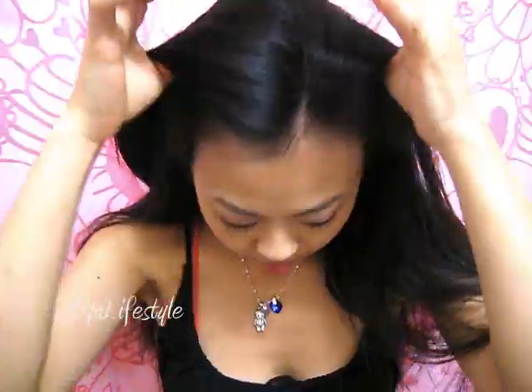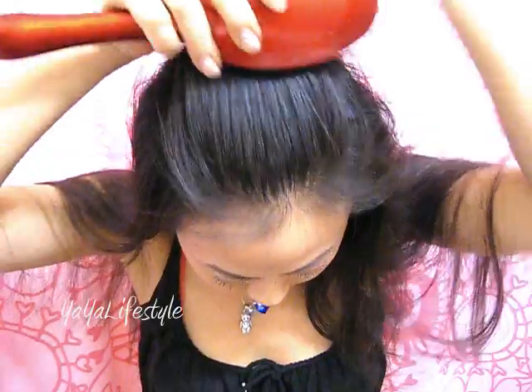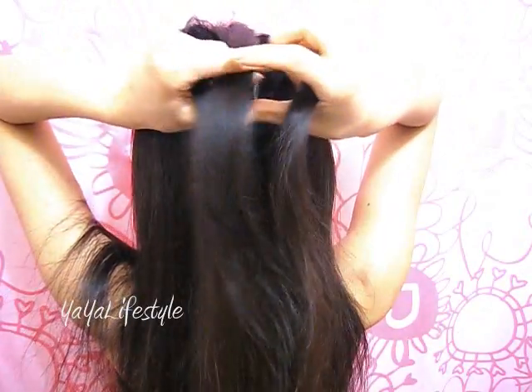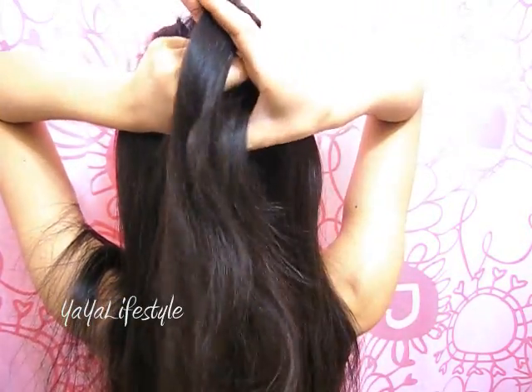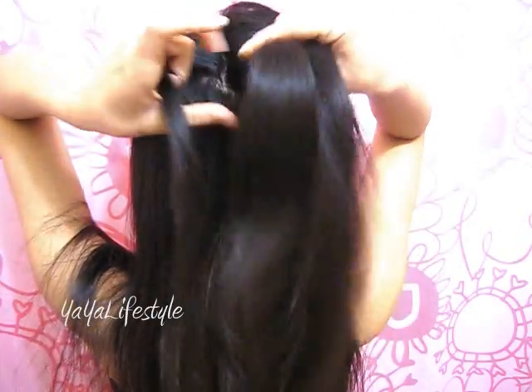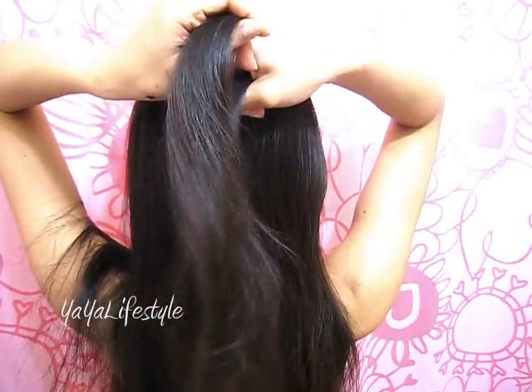Go ahead and brush your hair to get rid of any tangles. Part a section on the top of your head and split it into three sections. Now take the middle part and move it over to the right. Then the part that is now in the middle, you want to move that over to the left.